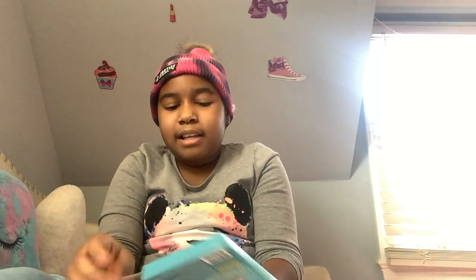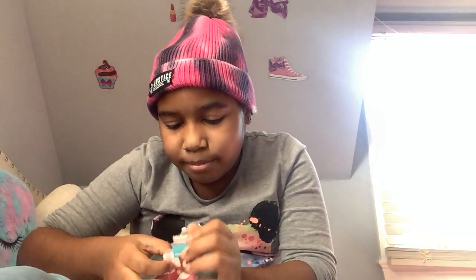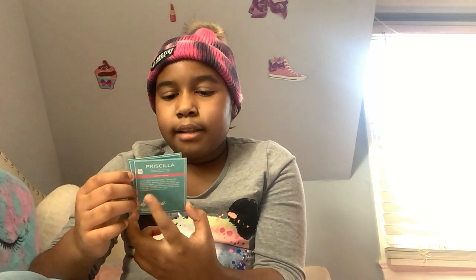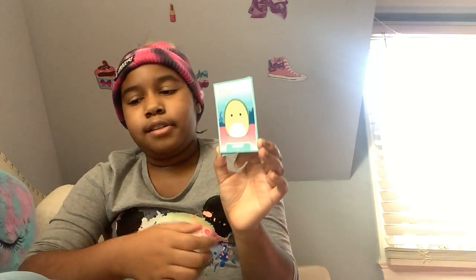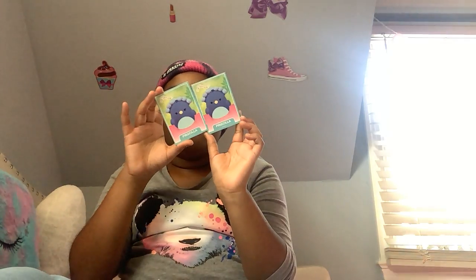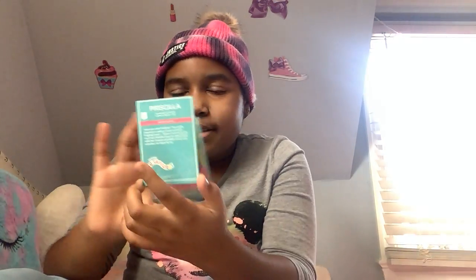There will be more unboxing of Squishmallow cards! I don't think we're gonna get any doubles, but we might. Our first one is a kangaroo, second one is a skunk, third is a unicorn, fourth is a peacock, fifth is a fox, and sixth is an underwater sea turtle. Oh guys — we got a double in the same pack!